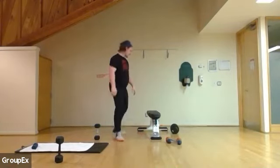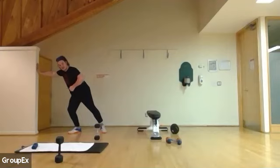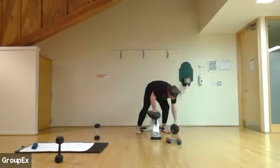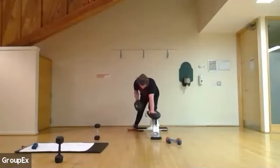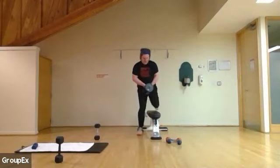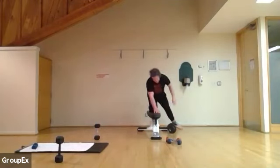Shake it off — back on the rows. You can use just your bodyweight, the bench, or the wall. Rows starting in three, two, one. Five, six, seven, ten, eleven, and twelve. Other side: one, two, three, ten, eleven, and twelve. Shake it off.